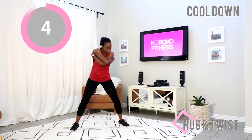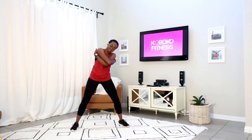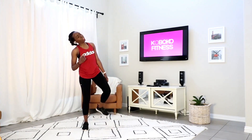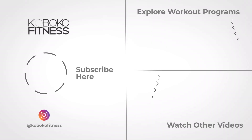You're doing amazing. Thank you so much for working out with me today. Subscribe to my YouTube channel if you haven't done so already, tell your friends and family about Cokoko Fitness, and I'll see you in my next workout video. Thank you!